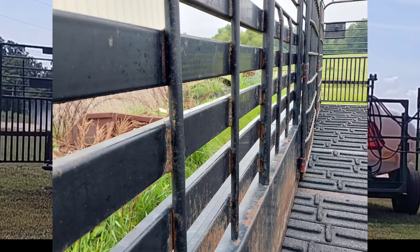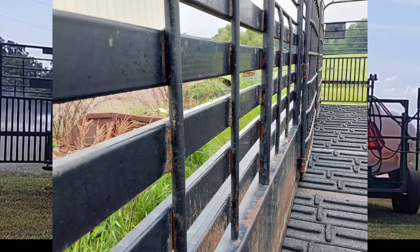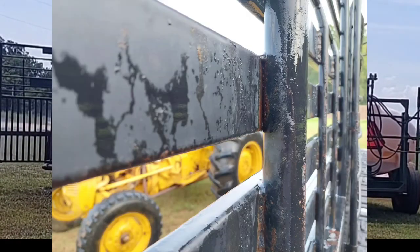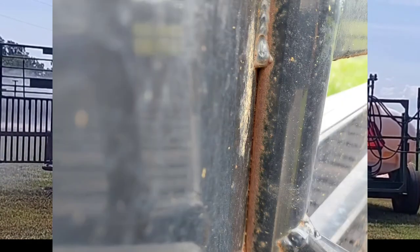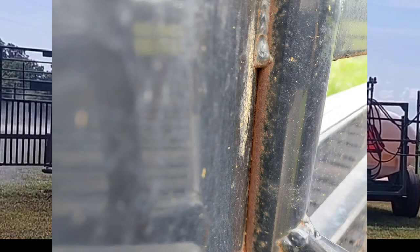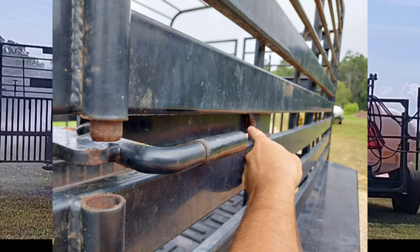I want you to look at this right here — this is the place that will absolutely eat your trailer up and shorten its life. Do you see how you've got a weld, then not a weld, then a weld, then not a weld? Everywhere there's not a weld, that creates a deep seam that you can fill up full of basically manure and nitrogen, which will get back there and really start eating away at the lifeblood of your trailer. If you don't clean that out, that's what really starts to eat your trailer away.